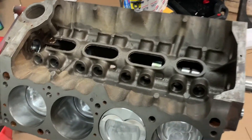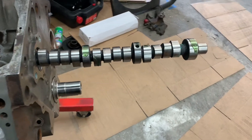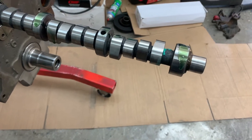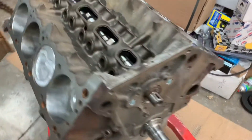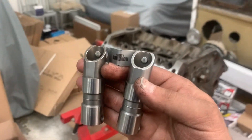Alright, the camshaft is going in. Get it in with assembly lube — good old Lucas assembly lube on all the bearing journals. Cam is in the block. Next item going in on our build is our beautiful...